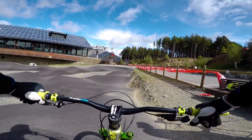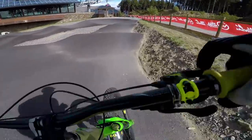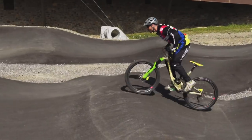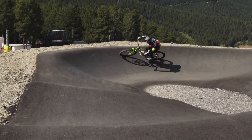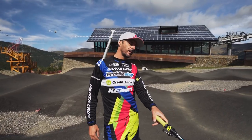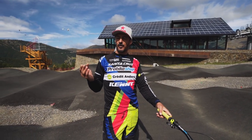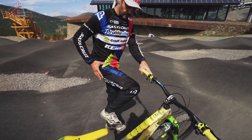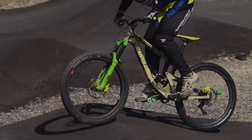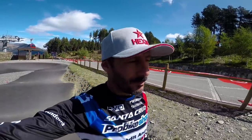I'm going to ride the pump track. I'm going to put the chest cam on so you guys can see how much the arms are working. You guys are on board on the pump track here in Valnor and it's sunny. The point of the pump track — you have to use a lot of your legs. All the work is done from your hips to your feet and your arms, basically on the top of the bump.